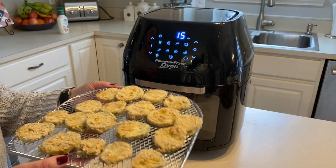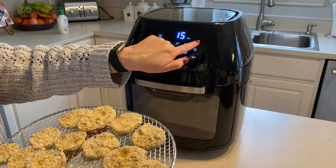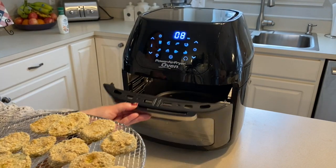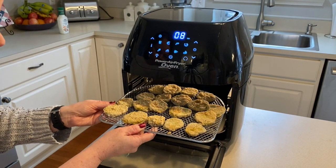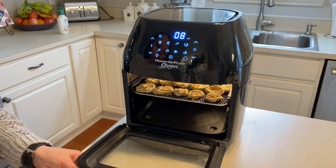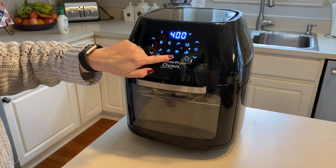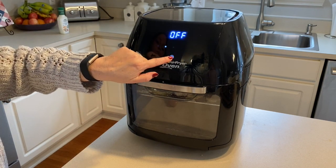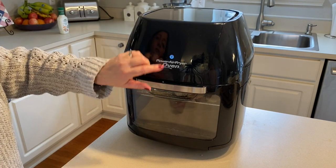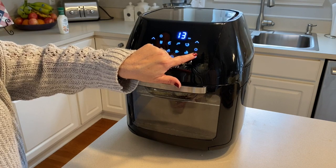We're over at the air fryer — I've got one tray ready to go. We're going to put it up to 400 degrees. It'll preheat, then count down, and we're going to do eight minutes. At the four-minute mark we're going to flip them. I gave a little space in between them — we'll see how that works out. Eight minutes, 400 degrees. I don't always know what I'm doing here — looks like it starts on its own. There we go — see you in four minutes!